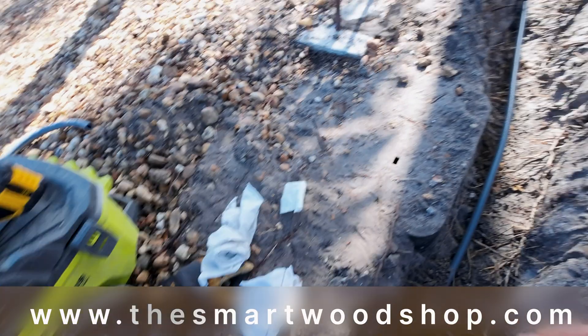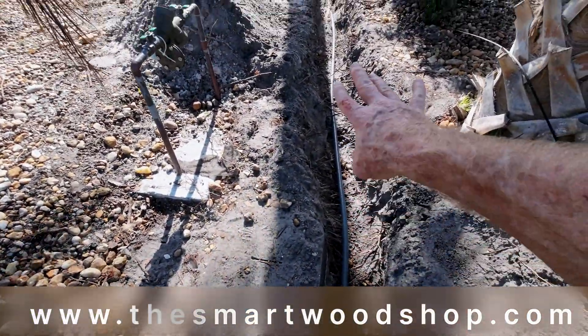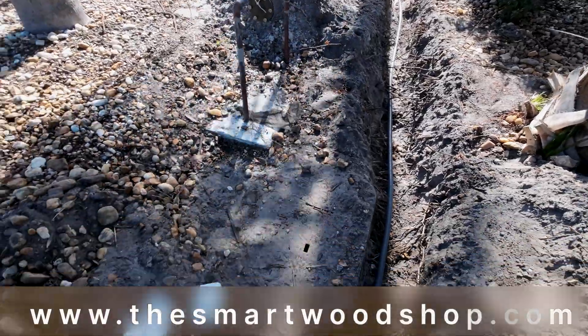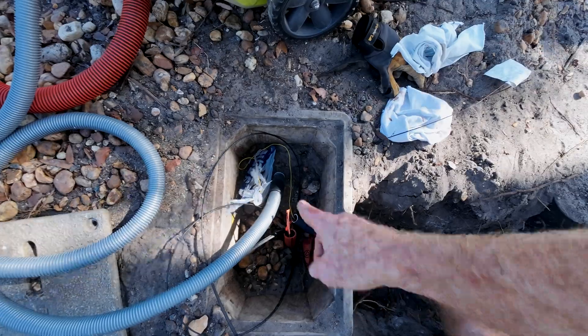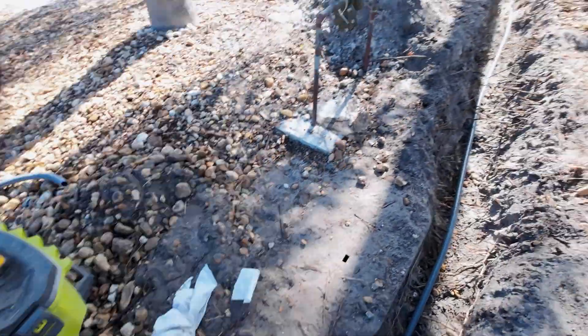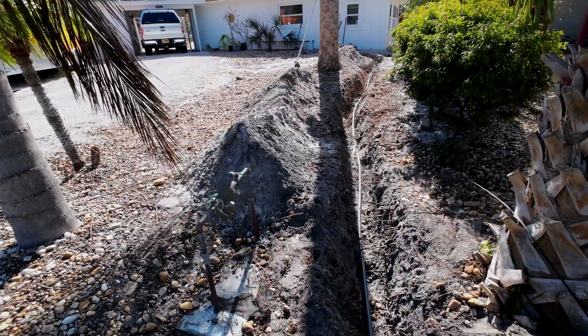I can go ahead and bury this — I could have buried it ahead of time. We can always pull another string later if we need to. In fact, what I'll probably do is when I pull the fiber through, pull another string through with it so we'll have a secondary pull line in case we ever need to pull anything in the future.